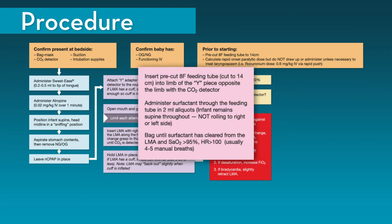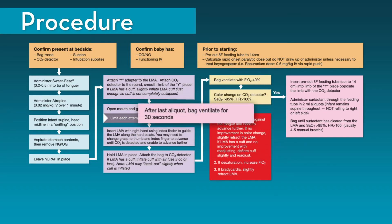Insert the 8 French feeding tube, which has been pre-cut to the appropriate length, into the Y adapter. This should be advanced in the limb of the Y adapter that is opposite the limb with the CO2 detector and bag. Administer surfactant through the feeding tube in 2 mL aliquots. The infant will remain supine throughout the procedure and will not be rolled to the right or left side. After each aliquot, bag ventilate until surfactant has cleared from the LMA, oxygen saturations are greater than 95%, and heart rate is greater than 100 beats per minute. It usually takes 4 to 5 manual breaths to clear the surfactant from the LMA. After the last aliquot, bag ventilate for approximately 30 seconds.